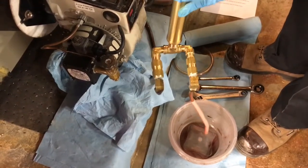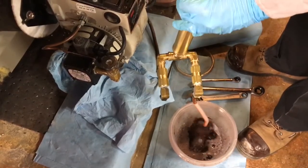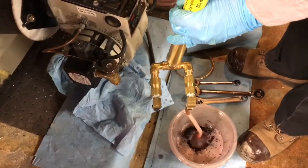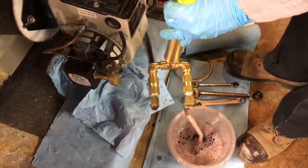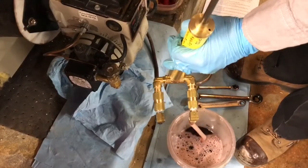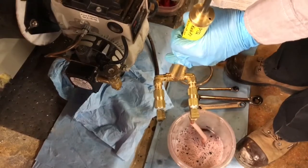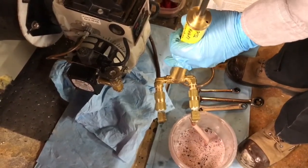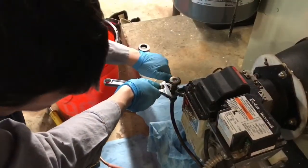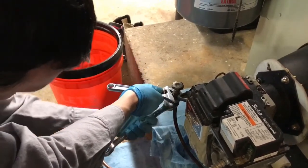Make sure to keep working the pump until all sludge is blown clear from the line. Shut off the oil at the tank, replace the line, purge any air from the oil line, and then you should be ready for a combustion test.